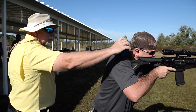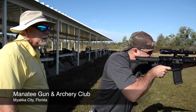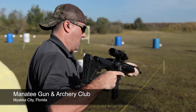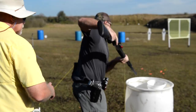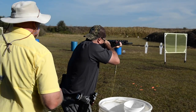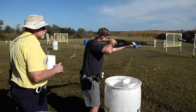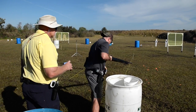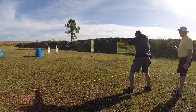Shooters ready, stand by! Three-gun really is an action-shooting competition where you're using and utilizing three weapons. You're utilizing a pistol, a shotgun, and a rifle in different variations.